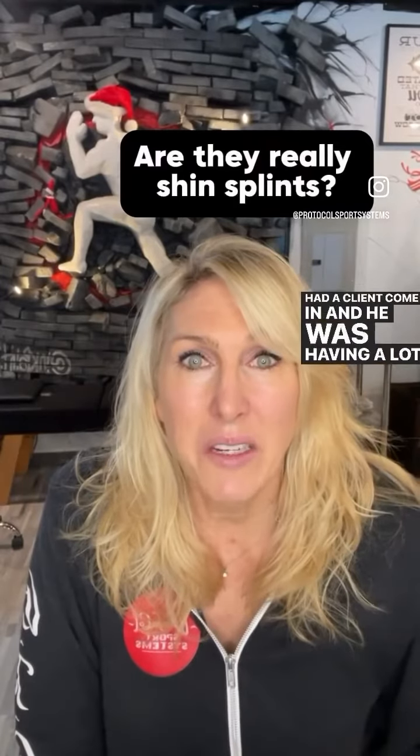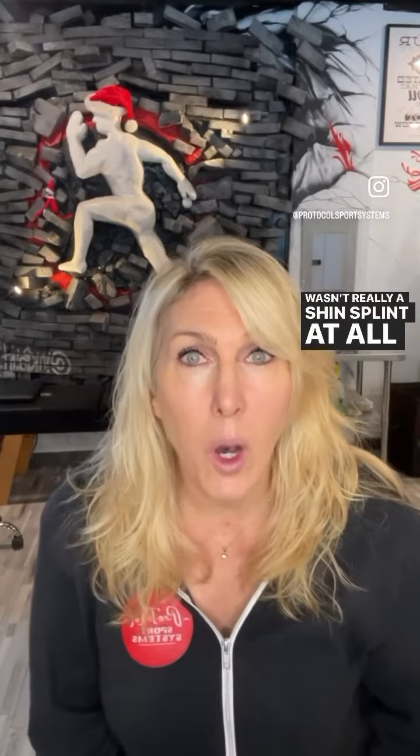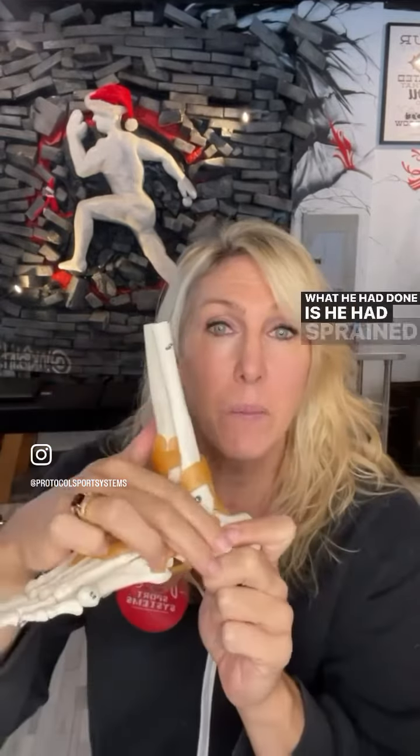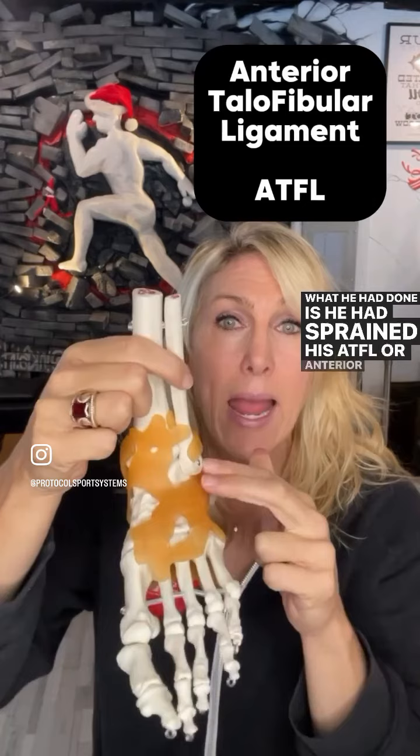A client came in having a lot of lower leg pain — what he called shin splints — and he couldn't figure out why they weren't going away. It wasn't really a shin splint at all. He had sprained his ankle really bad the year before, specifically his ATFL, or anterior talofibular ligament.